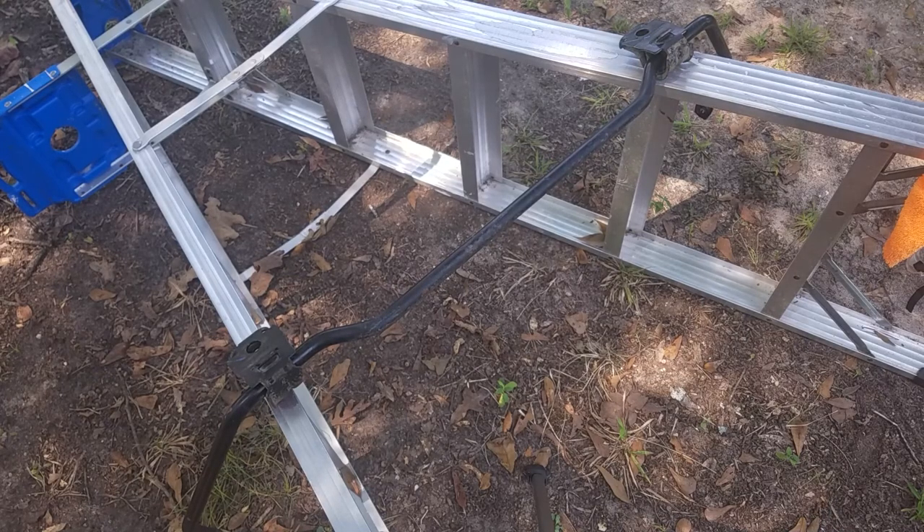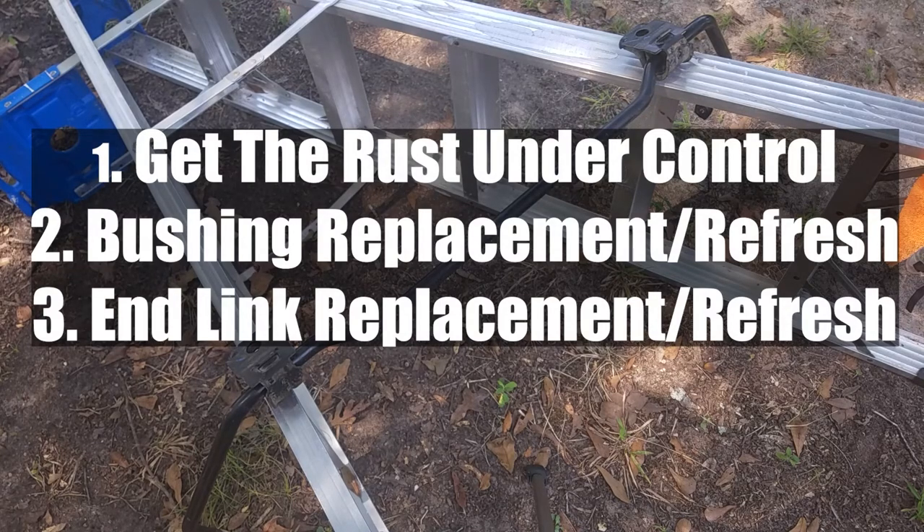Hello everyone, welcome to TechiePocket1. Today I'm going to be showing you guys how to renew your sway bar. Now if your sway bar is severely bent, you should probably replace it because a sway bar is basically like a really super stiff spring, so if it's bent it's probably damaged and it's not gonna work as well.